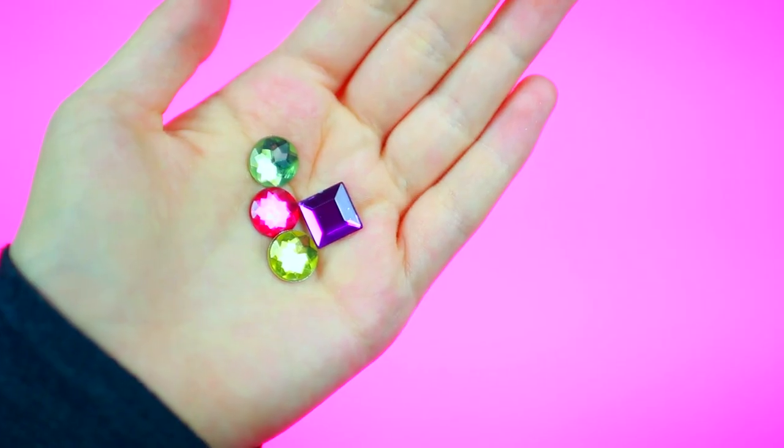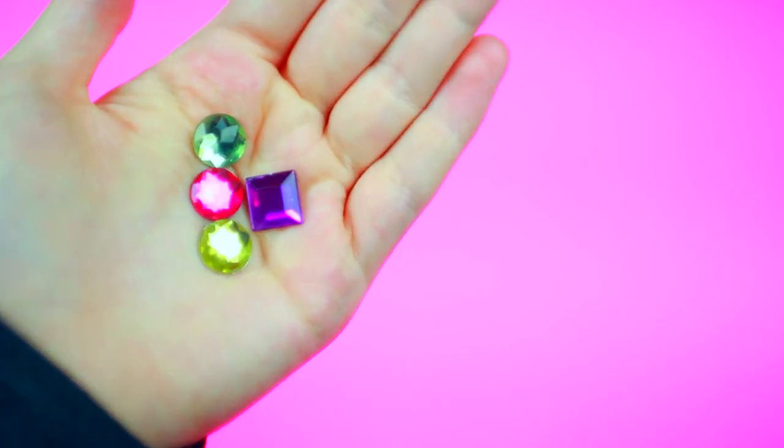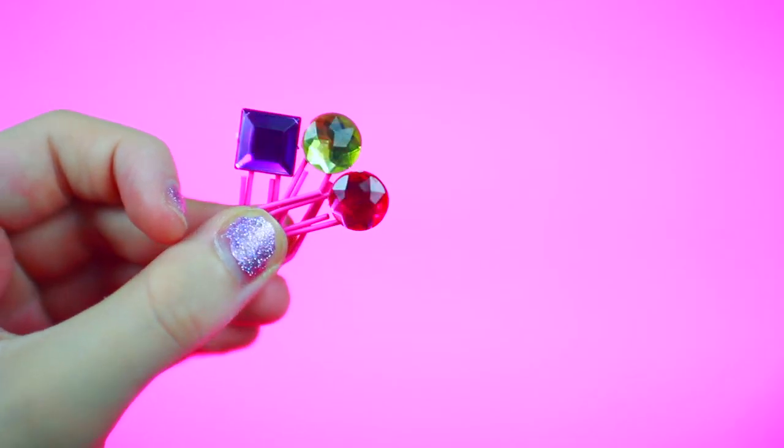For the second bookmark you are also going to be needing paper clips and little gems. Basically what you want to do is take your hot glue gun and glue on the gems to the top of the paper clip. And that's it — these are another way to make some super cute bookmarks when you read a book.